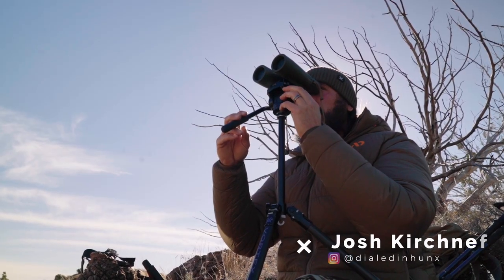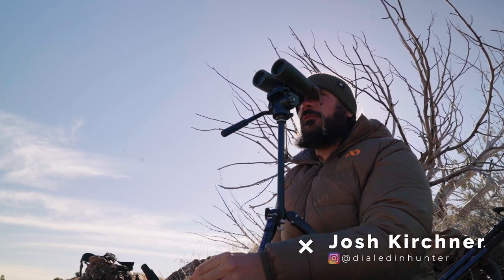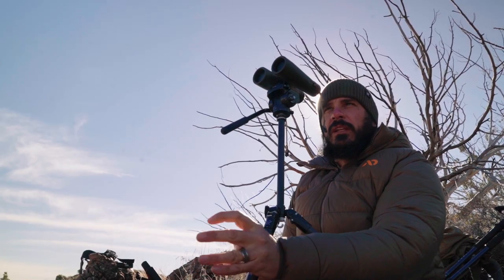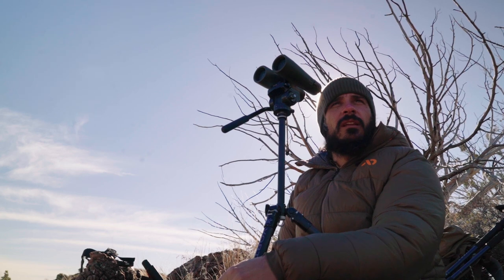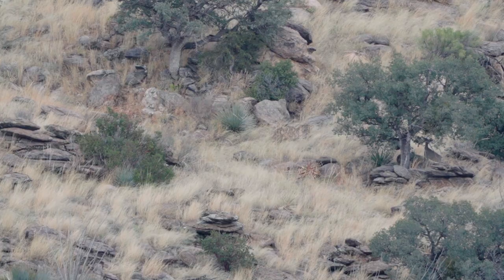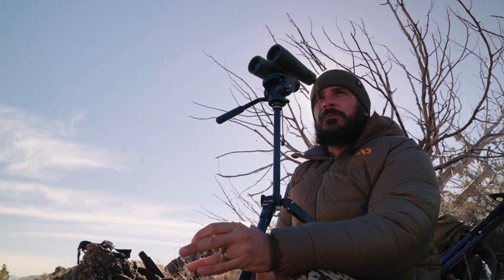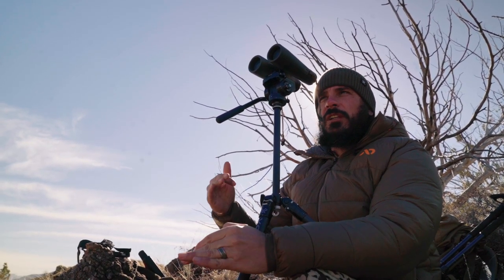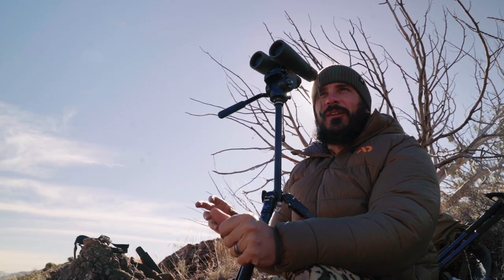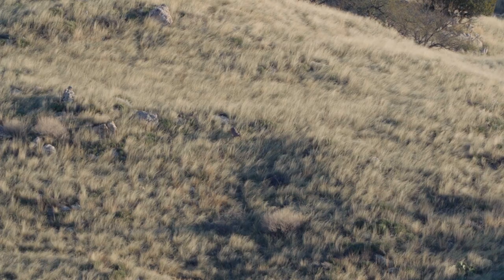We are glassing for Coues deer right now, which involves a lot of meticulous looking over big tracks of country. These deer are super hard to find — they blend in extremely well. There is a lot of switching between binoculars and spotting scopes because they're so small and blend in so well, so actually recognizing a buck from far off, even if he's a big one, can be a challenge.